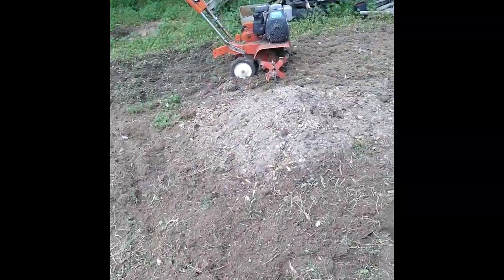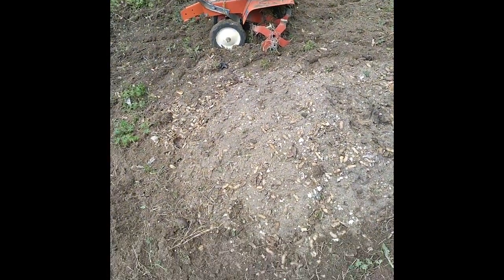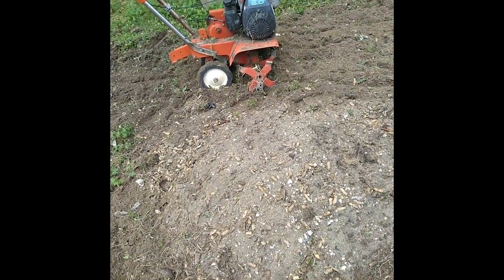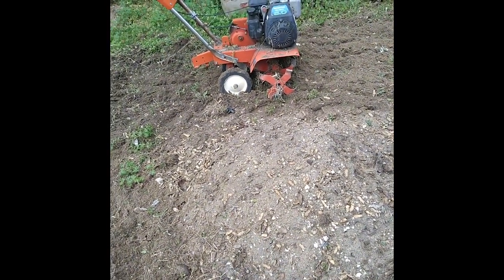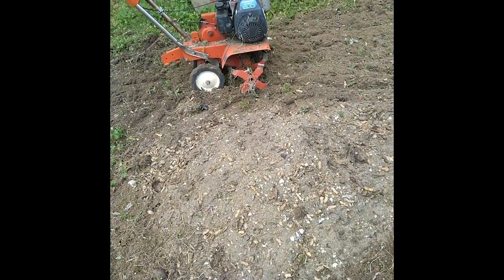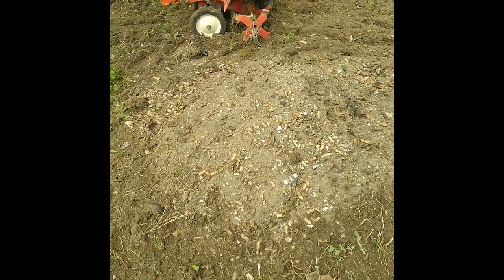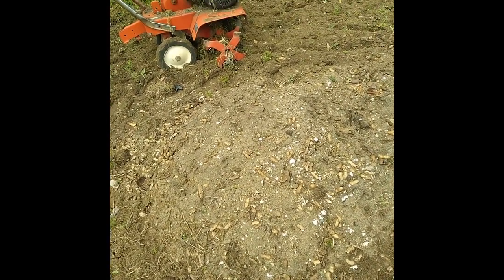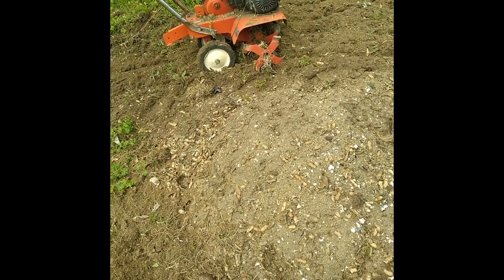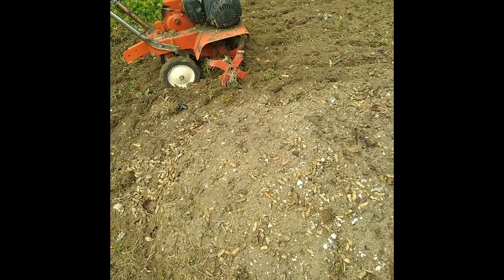That's our little compost pile there. Looks like a lot but it's really not very much at all. That's just household stuff and some plant material that's rotted down. It's pretty good. Got to sift through it and get the peanut shells and stuff out of there, but everything else is good. We'll let those rot for a couple more years.